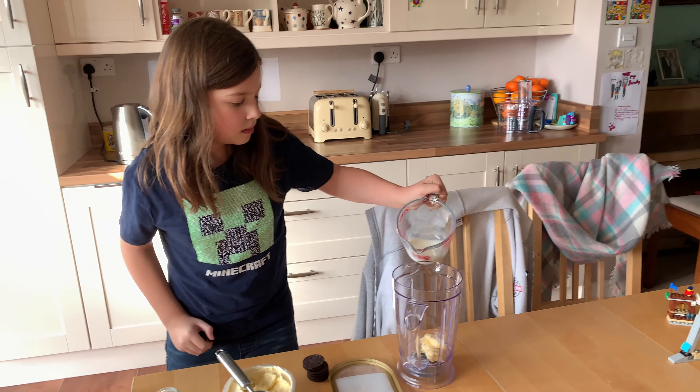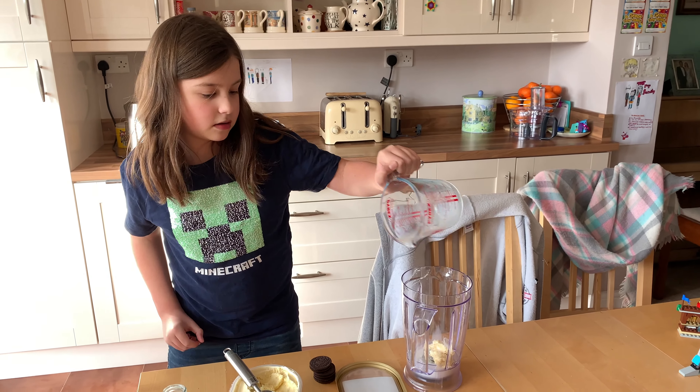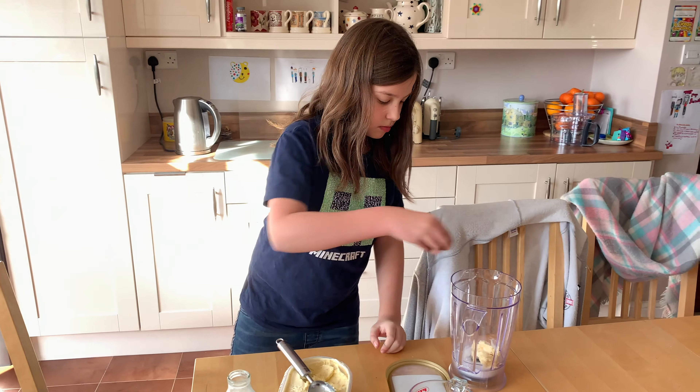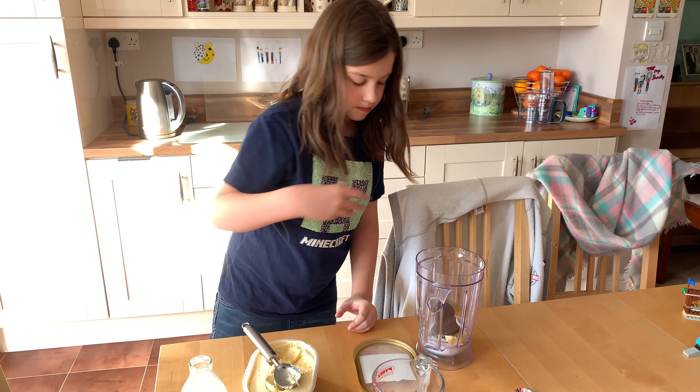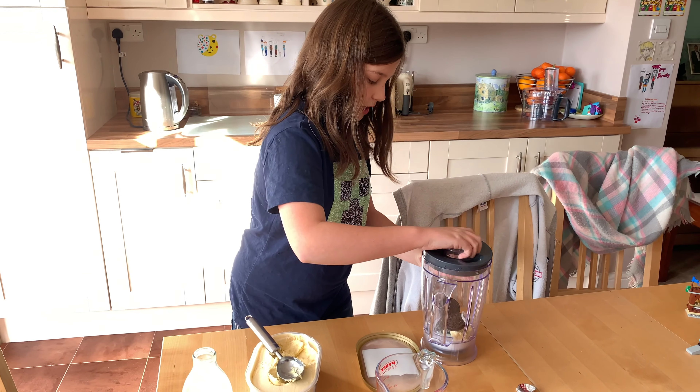I'm going to pour the milk in. Next thing I'm going to do is put the Oreos in and put the lid on.